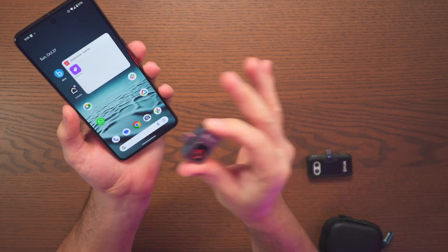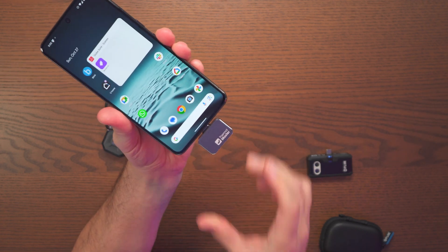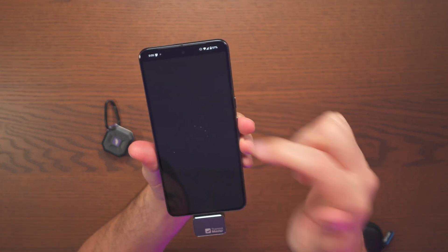To get things going, all you need is the Thermomaster app. If I go ahead and plug this in, you can see how fast things start up. And right now the app is open and everything is connected. Clicking camera here.